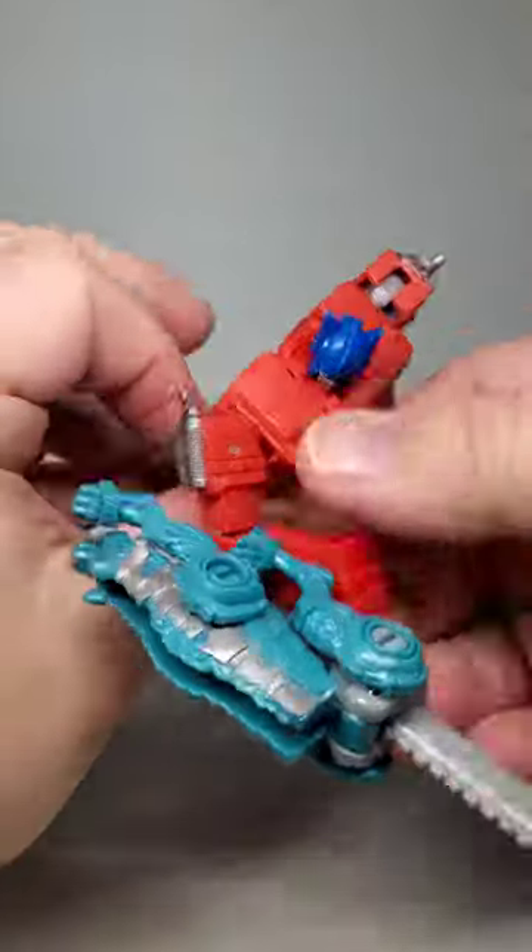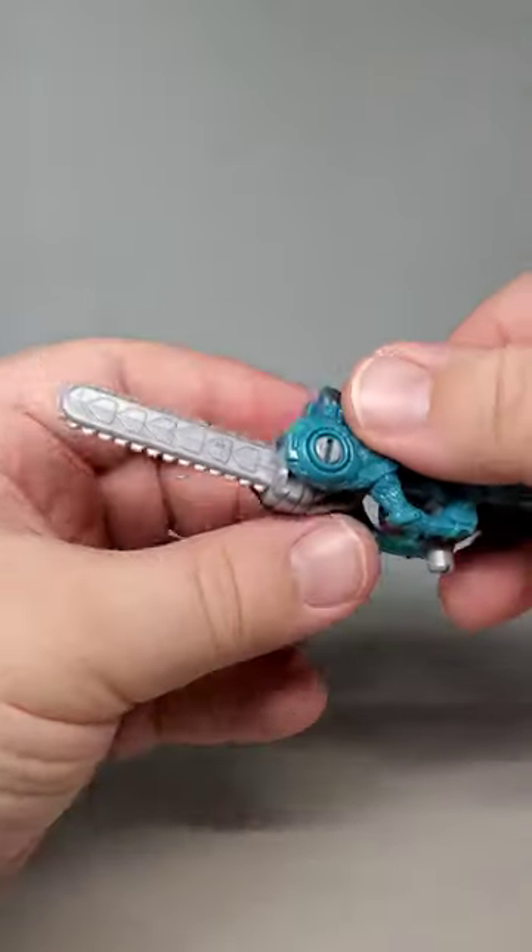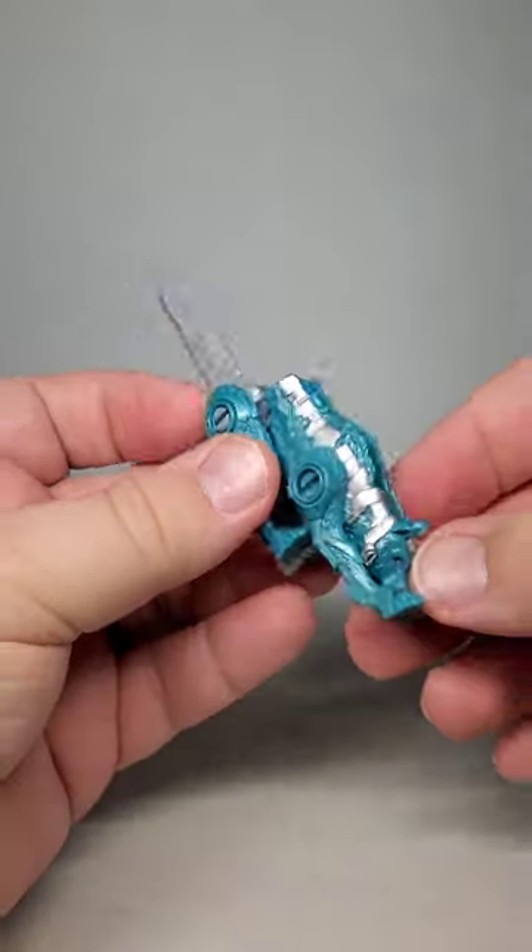As I said before, Chainclaw turns into a neat chainsaw sword. This can be held in the hand like a blaster or equipped on the side. I prefer to equip it on the side because I think it looks so much better.